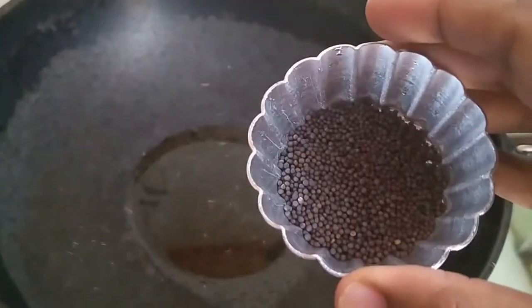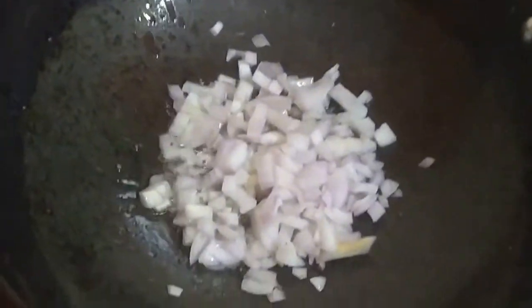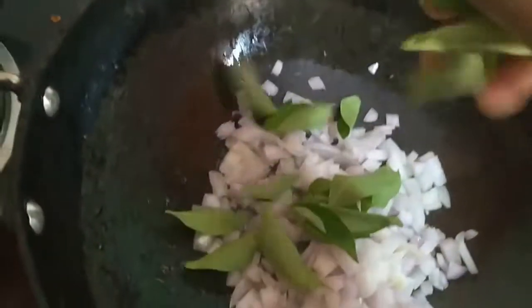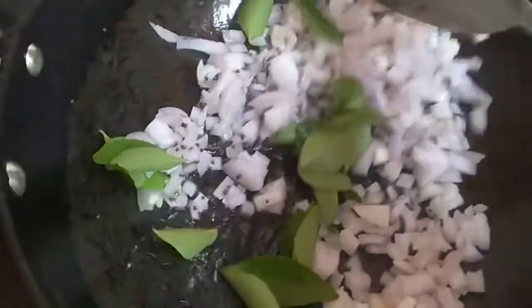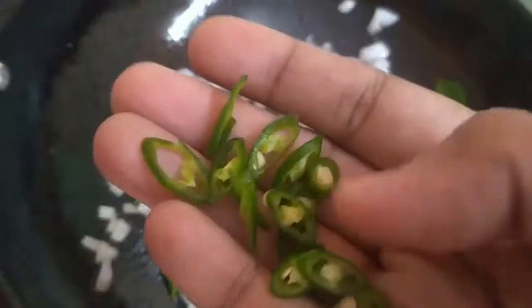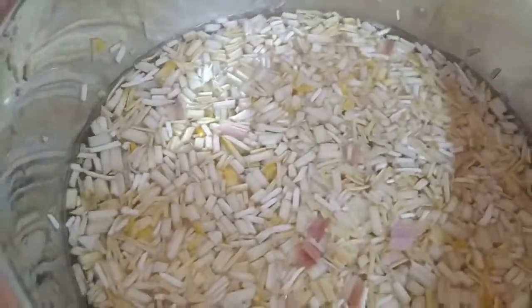For cooking, heat a little oil in a pan and add the mustard seeds. Let the mustard seeds splutter. Then add some chopped onions, the washed curry leaves, and give it a slight stir. Now you can add the chopped green chillies and a little salt, and give it a nice stir. Once the onion turns golden brown, you can start adding the banana flower.